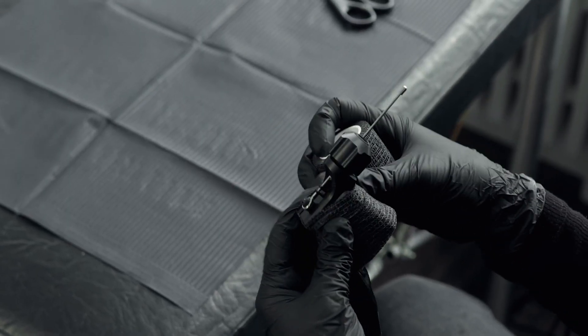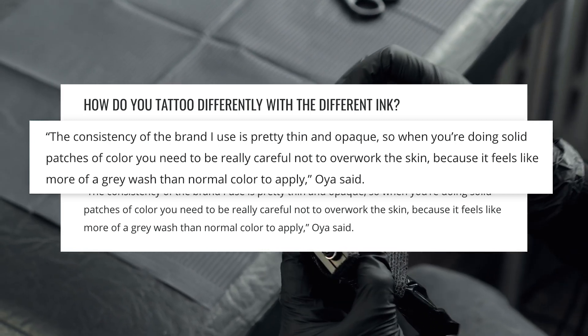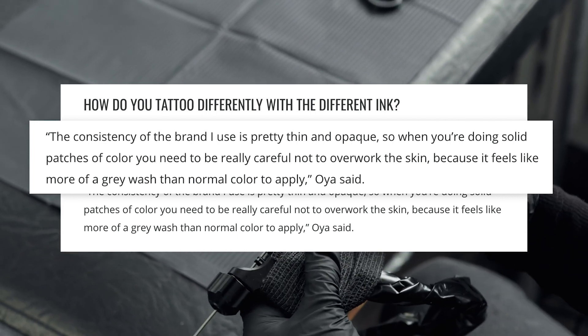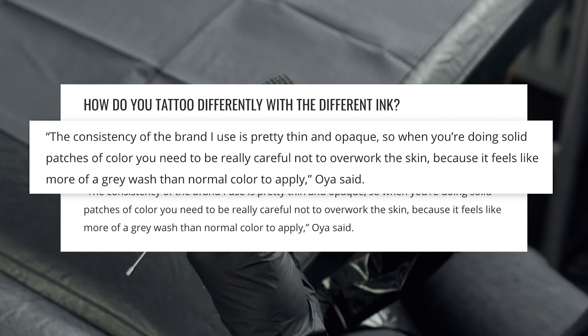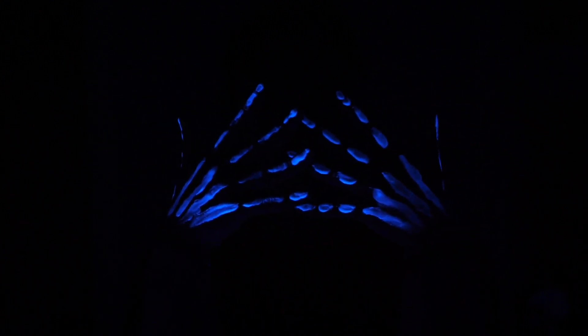Too Coy was interviewed by Inked Magazine about their UV tattoos and is quoted saying: 'The consistency of the brand I use is pretty thin and opaque, so when you're doing solid patches of color you need to be really careful not to overwork the skin, because it feels like more of a gray wash than a normal color to apply.' That's definitely something to keep in mind — if you want a UV tattoo, you want to go to someone experienced in this who will design something that really fits the aesthetic of the UV effect.